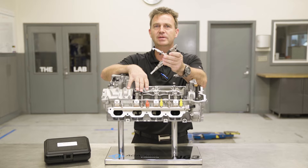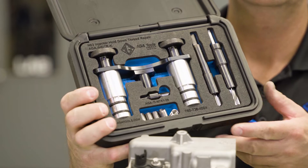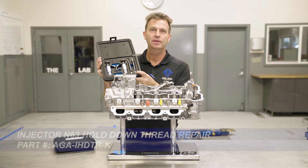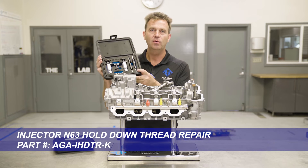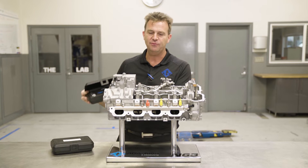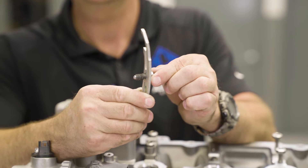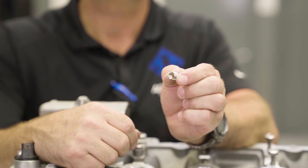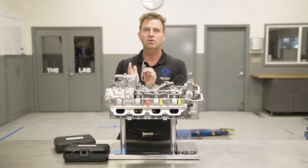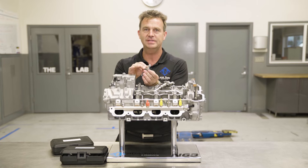The solution to this problem is the AGA N63 injector thread repair kit. The AGA N63 injector hold down repair kit is designed to work even if you have a failed time cert like this one that came out with the bolt, or a helicoil that is badly installed or crooked, or any of those scenarios. It's large enough that it will come clean and perform a correct thread repair even after any of these types of repairs.